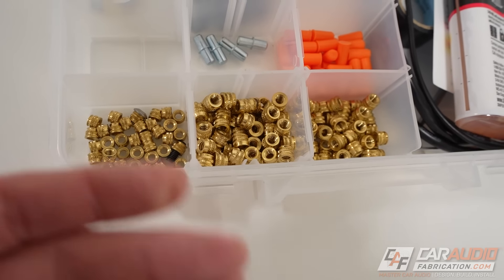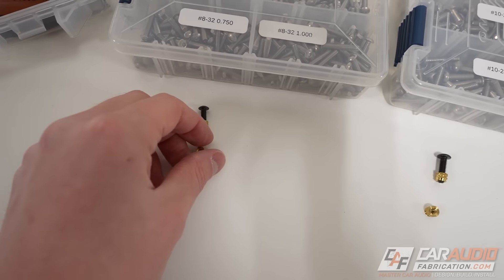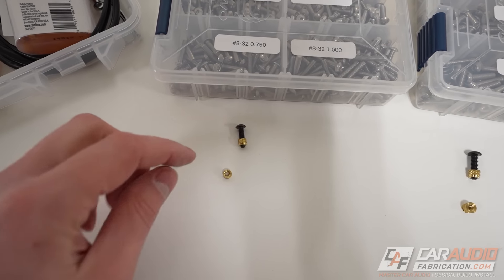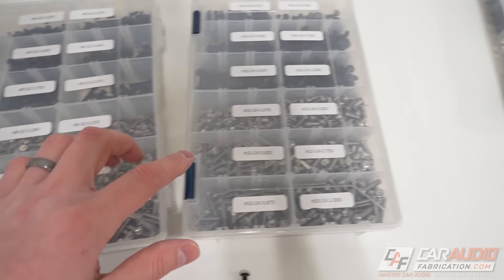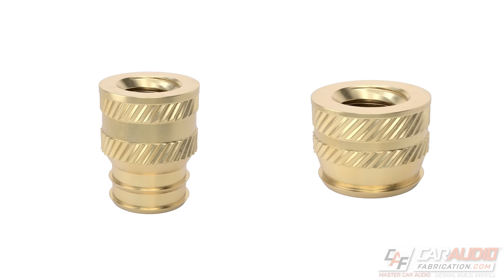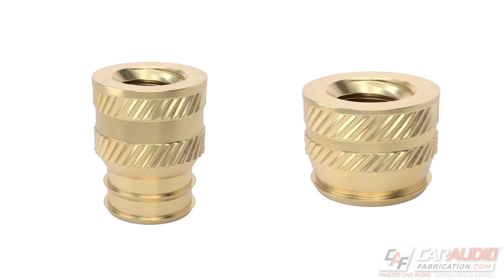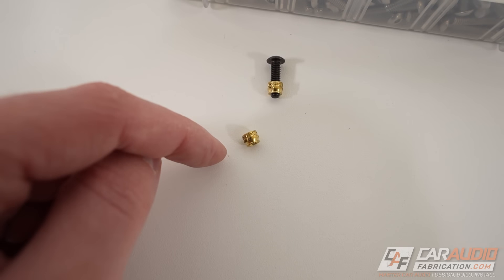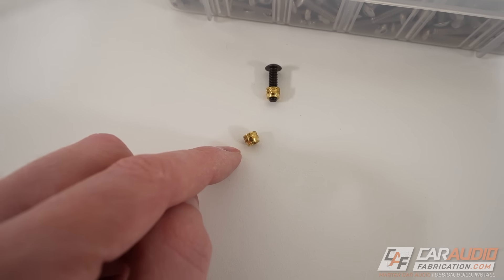Which size heat set inserts do you want to get? The inside size depends on the threaded fastener size you're planning on using. I tend to use two sizes most commonly: a number 8-32 thread and a 10-24 thread. These inserts come in multiple different heights even with the same thread size. A taller height means more material holding the insert in place, but it requires more thickness in your part.